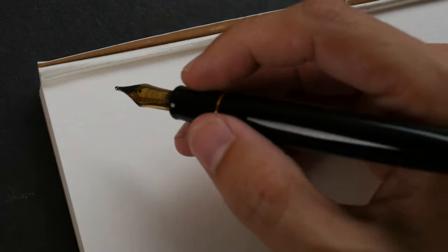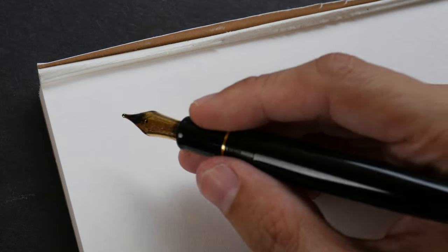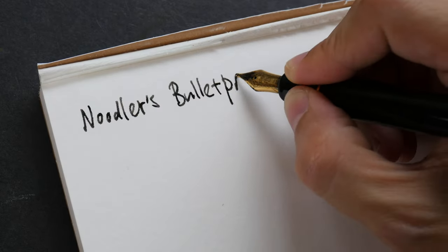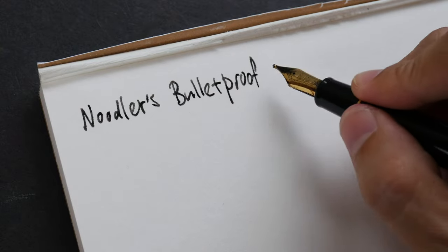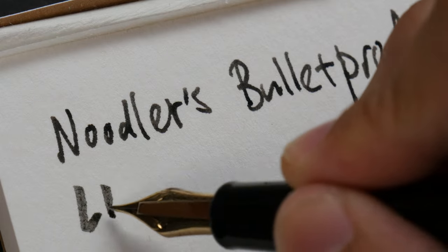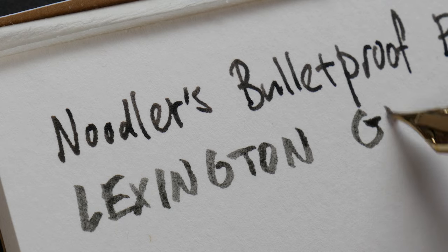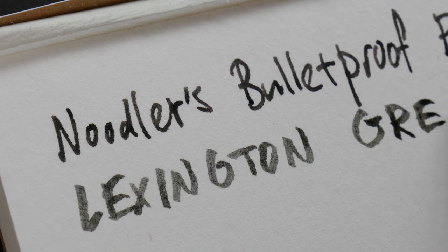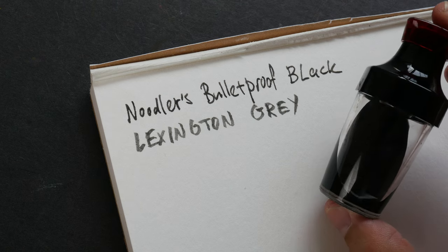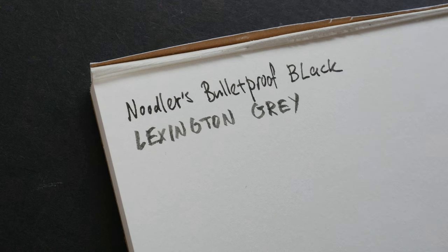Let's start with Noodler's Bulletproof Black first so that I can compare the black versus the gray ink. So this is Noodler's Bulletproof Black, and this is Lexington Gray. I have also diluted Bulletproof Black with some water to achieve a gray tone, so let's compare the diluted version versus Lexington Gray.